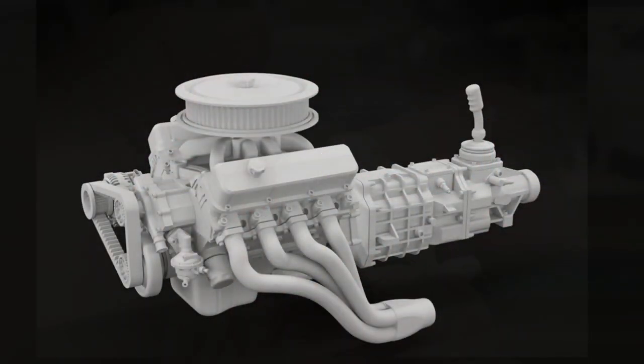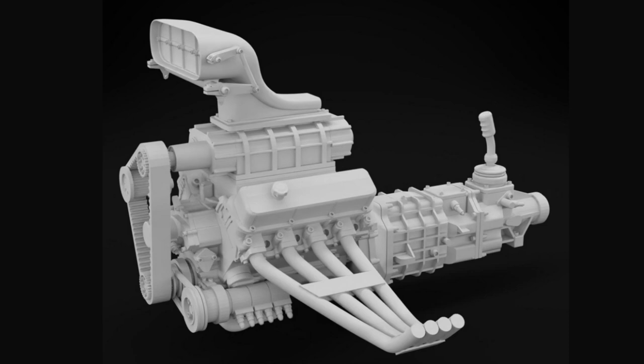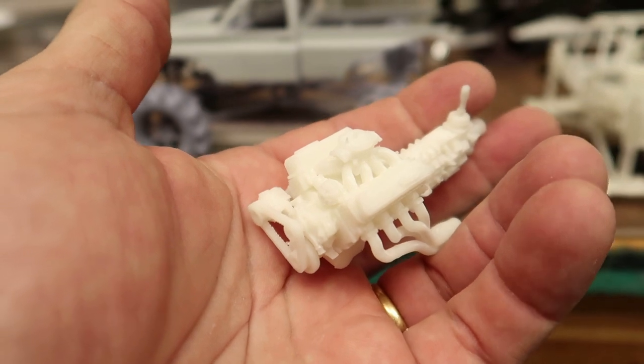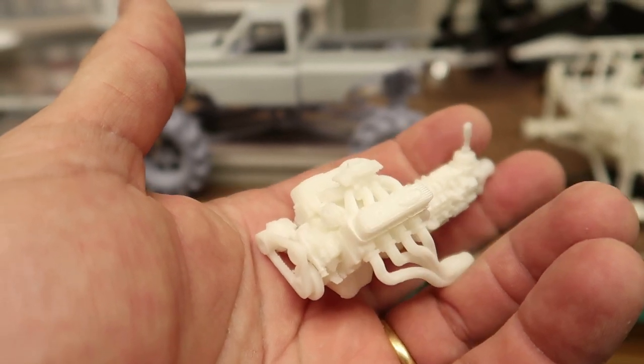He's got various intakes, superchargers, and all that stuff in the works. I don't know if he's got it up on the site yet, but most of the products at Hobby Works are just the files. When you buy something, it's just the file, and if you want them to print it you have to reach out to Miguel through Hobby Works.